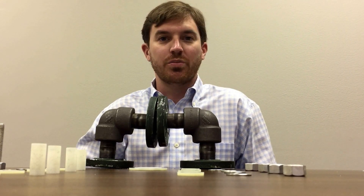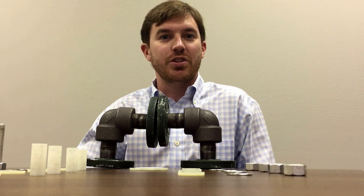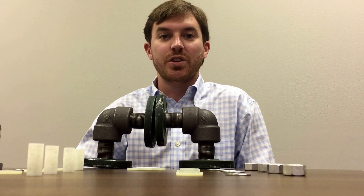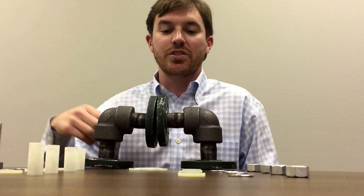Hi, my name is John Broussard. I'm with Pipeline Products Specialty Company. We're located here in Houston off North Freeway. We represent Advanced Products and Systems and today I'll be showing you how to install a flange isolation kit.